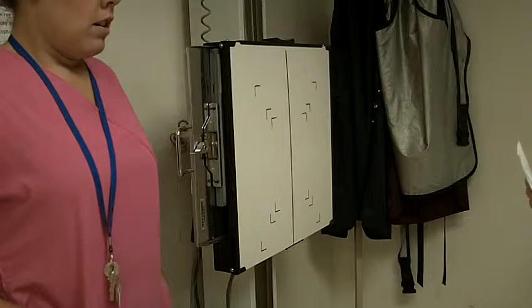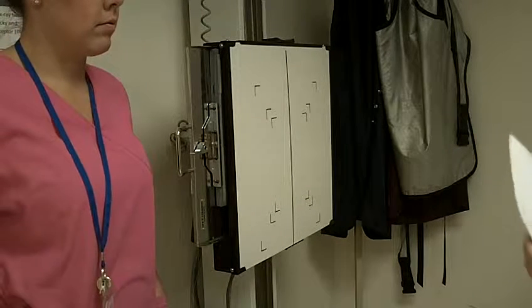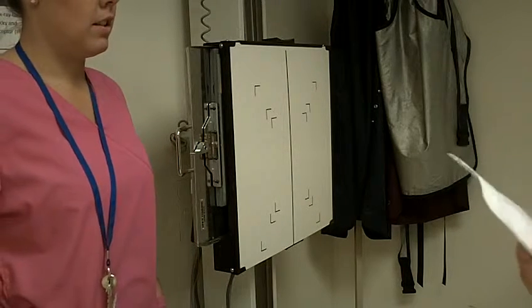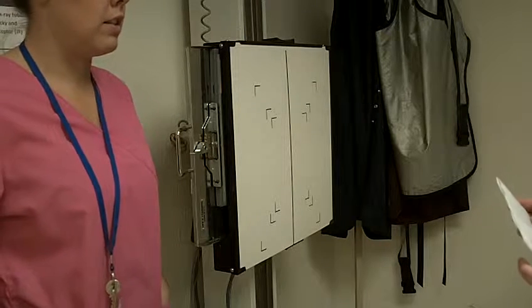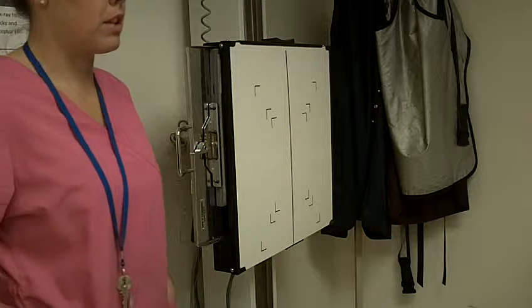It looks like you're in for your shoulder joints right here. Can you tell me what happened? Did anything happen to injure them or have they just been sore? I got in a car accident a while ago and they've just kind of been bugging me ever since. And how long ago was that? Probably like three or four months ago.